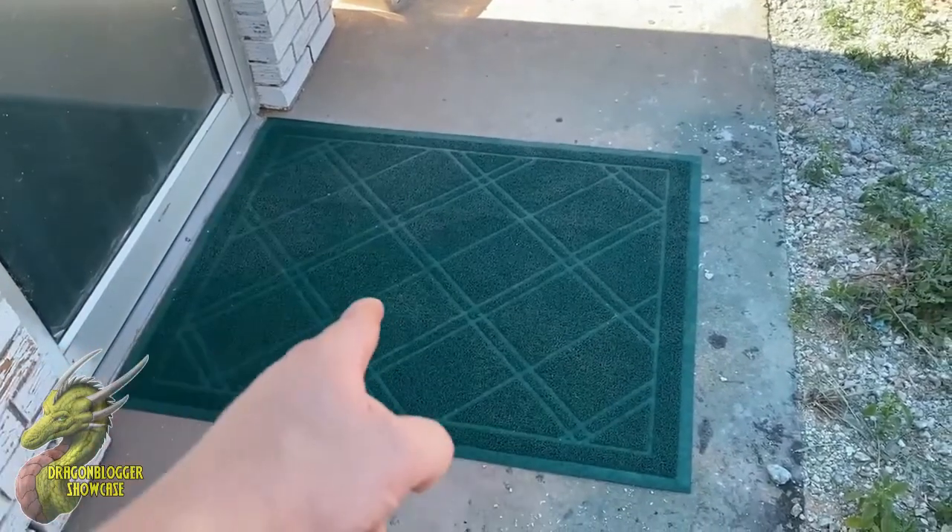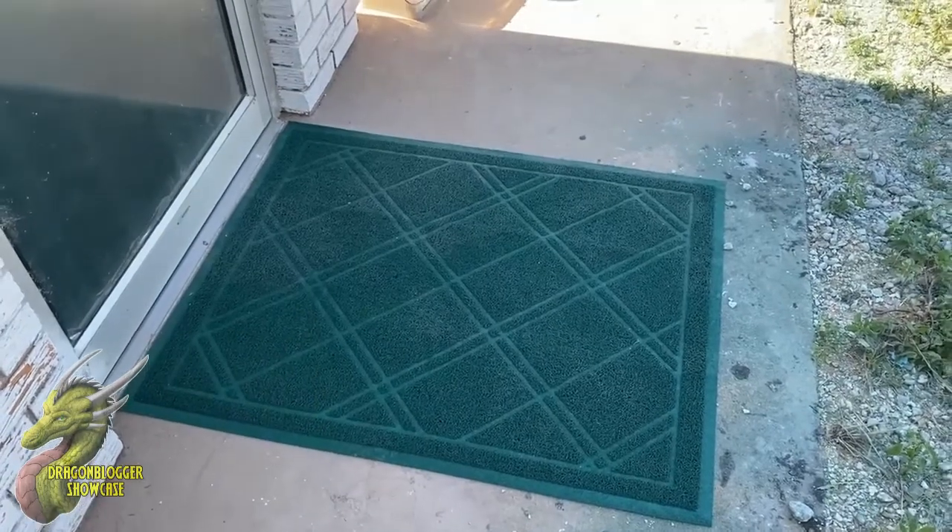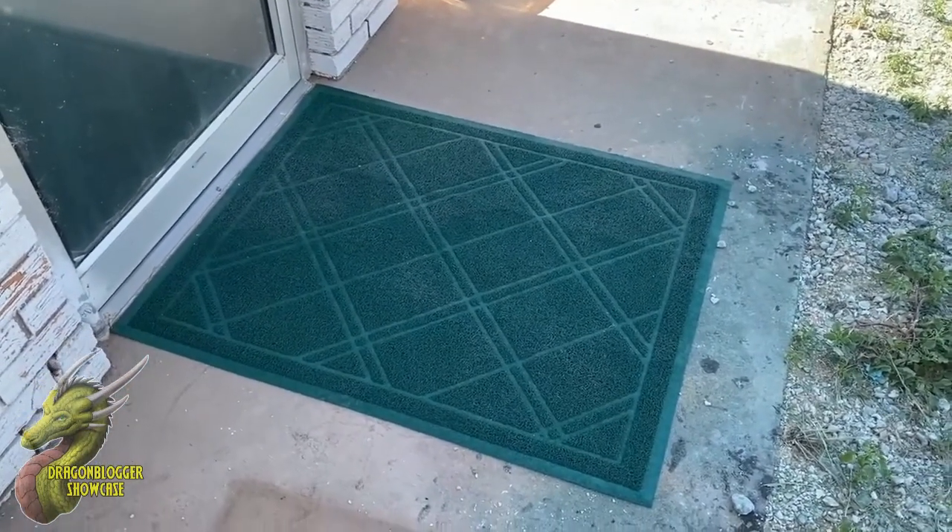The really cool thing about this is that once it's dirty, all you have to do is simply spray it out. Being that it's that rubber material, it's going to clean off very, very easily.